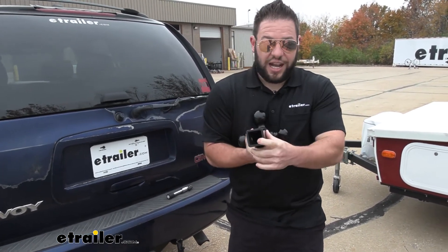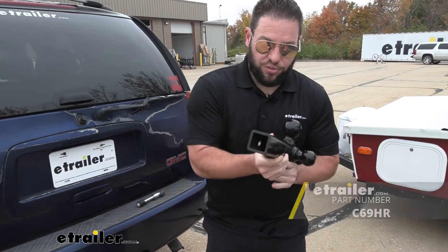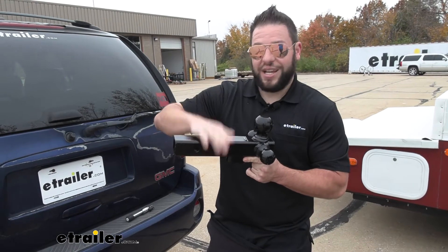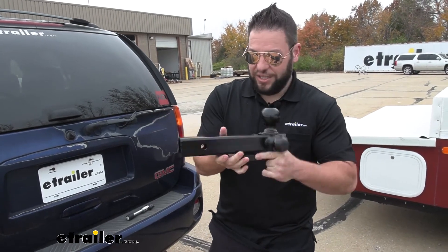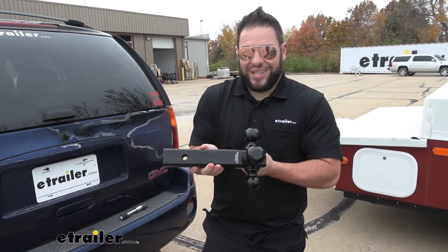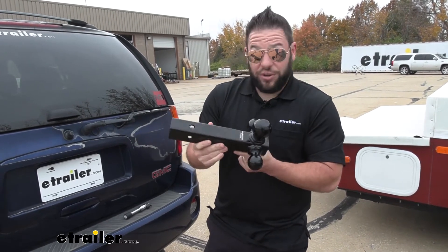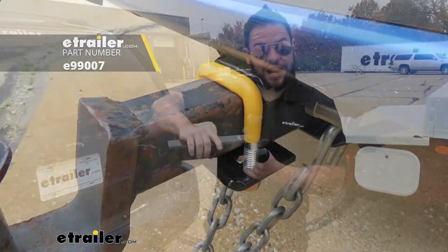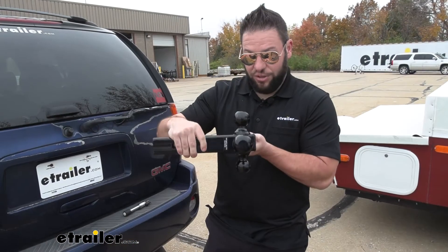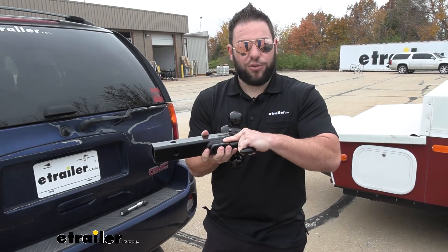It's got a hollow shank, so if you really want to use a block anti-rattle device, you could. However, I would suggest using one that attaches on the outside, because the whole point of this mount is to easily flip it and use it as needed — if you have to get a block back out, that's not as easy as it should be. Each trailer does offer one that attaches on the outside, so you can pick that up and still have the anti-rattle with full functionality.